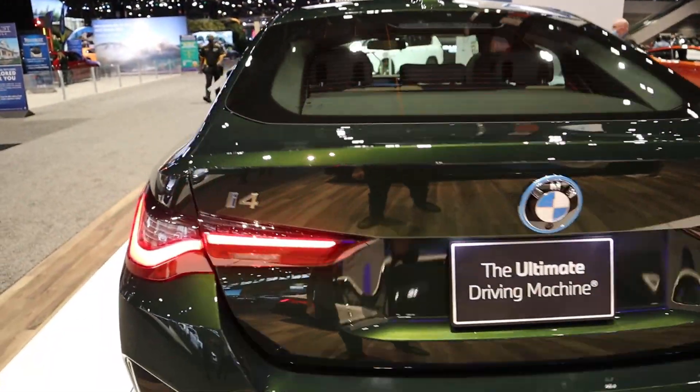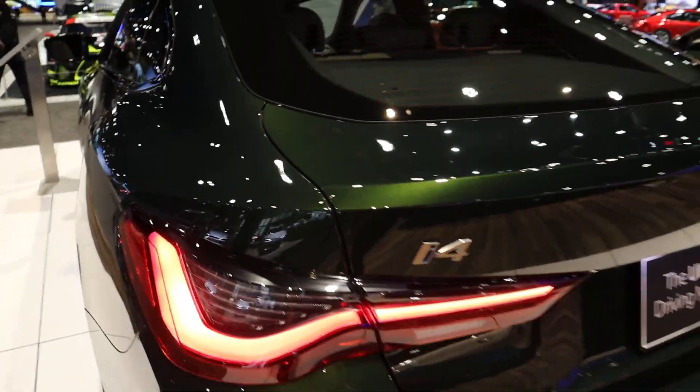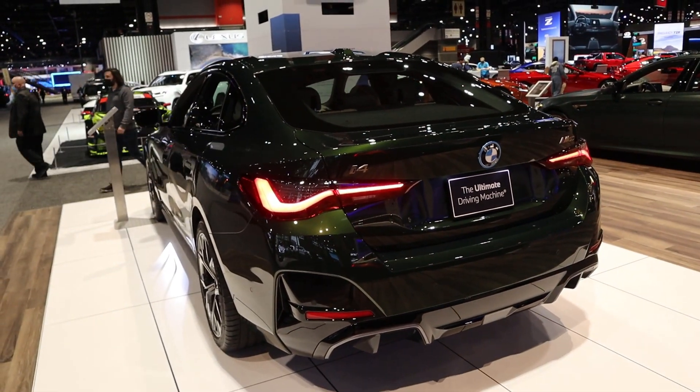You can see the whole rear setup — got your i4 badge there on the other side, and then you've got the normal 4 Series taillights. Nothing's really changed with that.